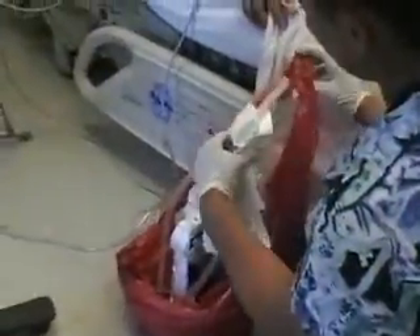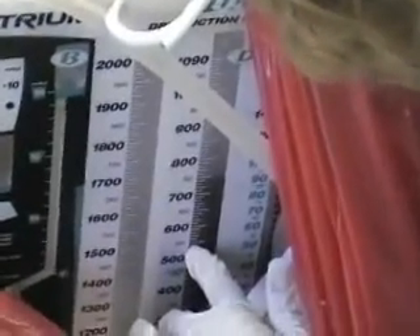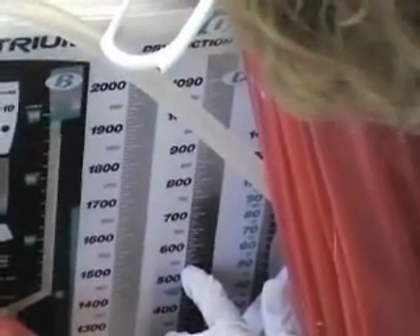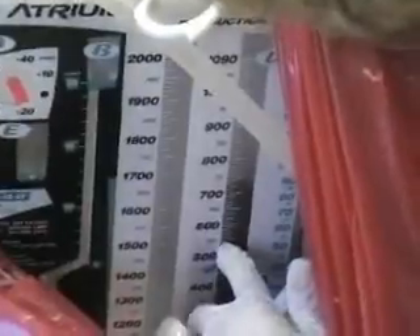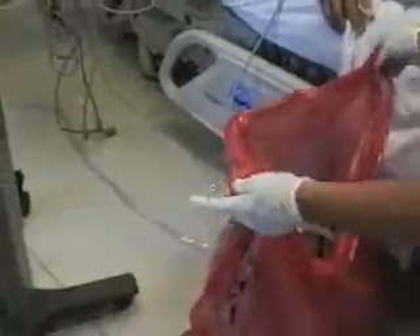She'll measure for the last time what was the total, and she already did that. And you mark that here every hour as you go — like 730, 460 — and right now it's 540. And every hour you keep an eye on it as it increases. Any more than like a hundred an hour, you need to let the doctor know.